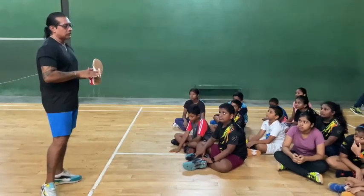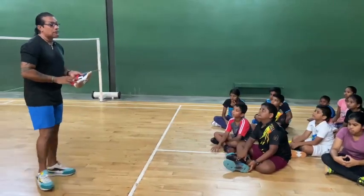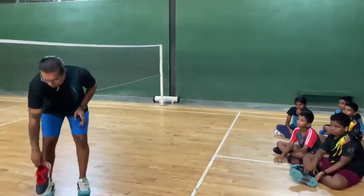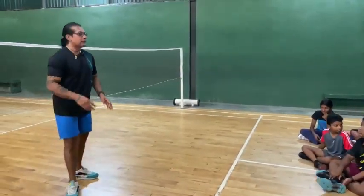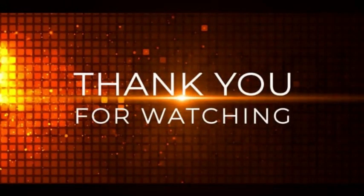The overall effect is the court will be slippery. That means the players will be affected because you can't play properly when the court starts to get slippery. So that's why we say not to wear your shoes from outside and come into the court.